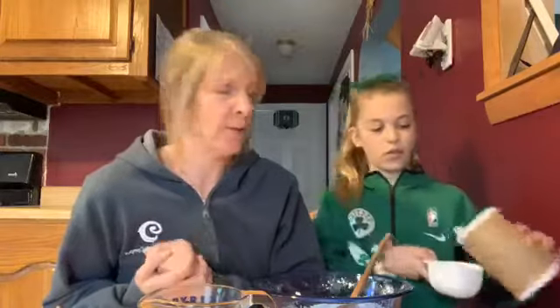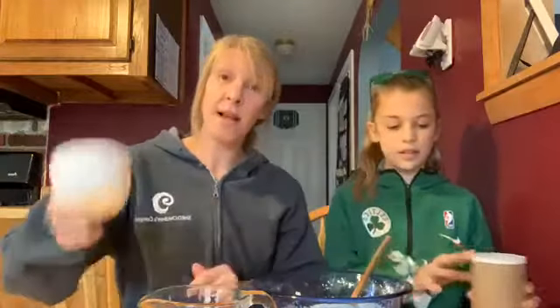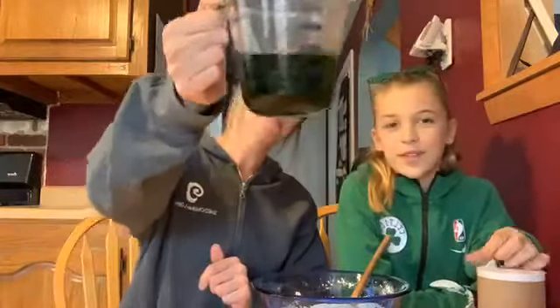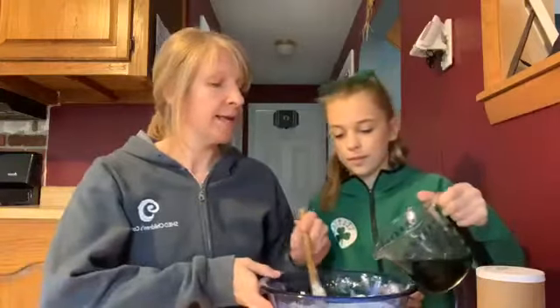And if anybody caught a leprechaun out there last night, I really need to hear about it. And then one cup of water. So two cups flour, one cup salt, one cup water — and we colored it green for St. Patrick's Day. We're going to add that slowly in and mix.